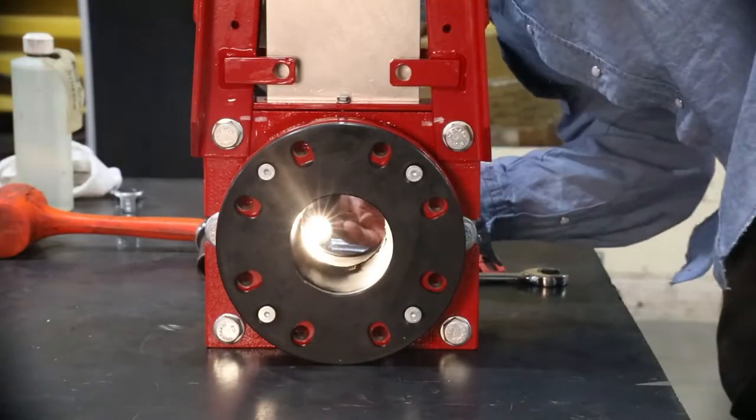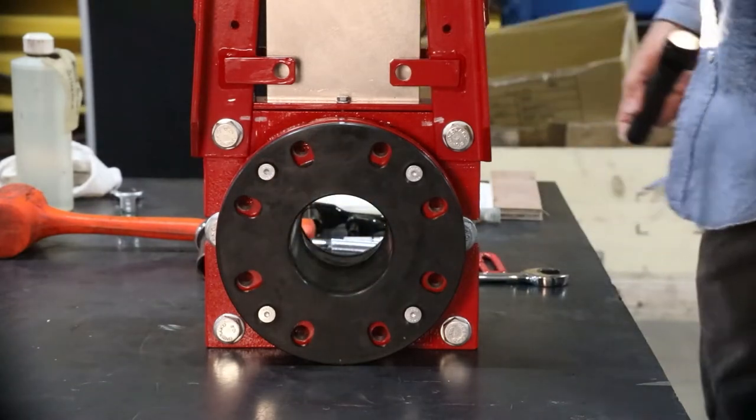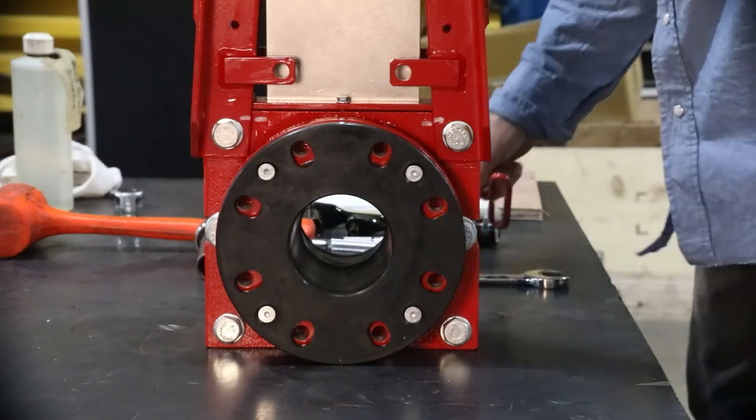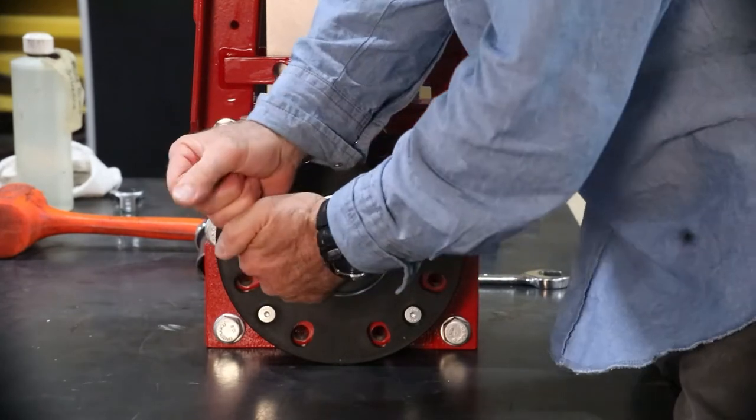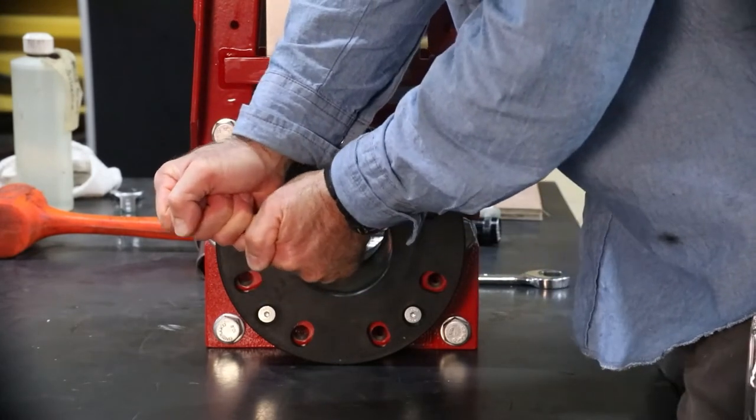I will go into the inspection of each part in more detail later in this video. First, remove the retainer flange cap screws following a star pattern from valve side 1.